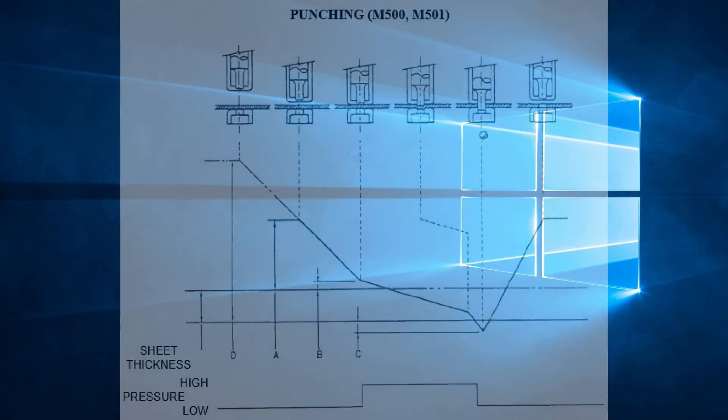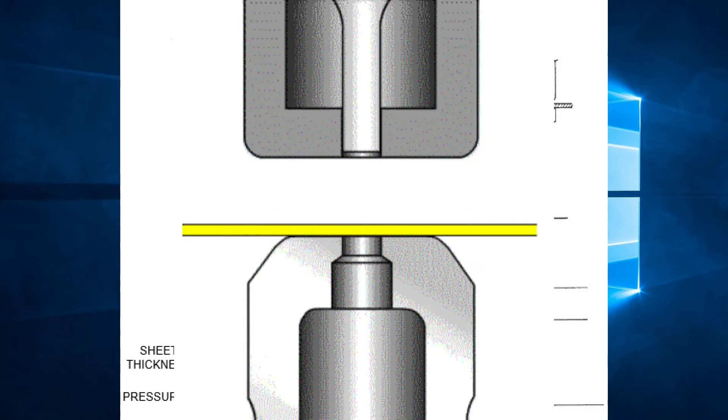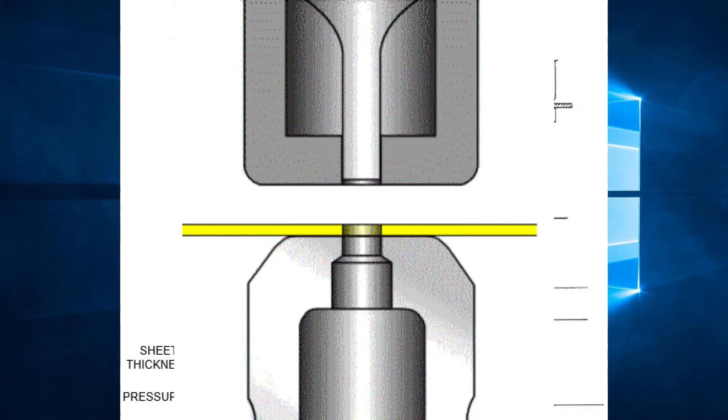Let's look at an example of RAM control. In the picture, we see the punch beginning at its top position. As the RAM comes down, it pushes the punch down at its fastest speed until it gets to a certain point above the material. At this point, it continues to come down but at a relatively slower speed. The punch finishes its descent once it goes to the material and comes out the other side by a certain distance. It then comes back up at high speed until it reaches a certain point above the material, where it will wait until the sheet of material is positioned for the next hit. This is repeated until all punching is done with that particular punch.